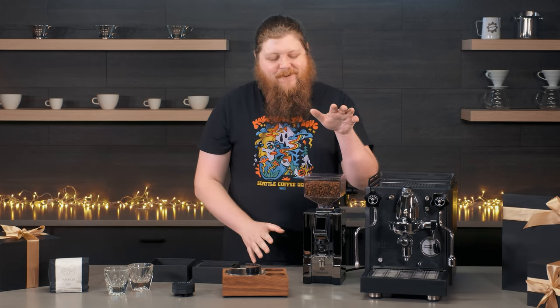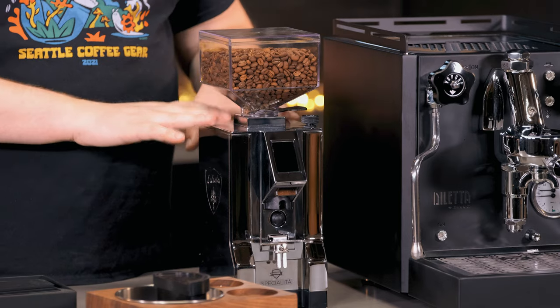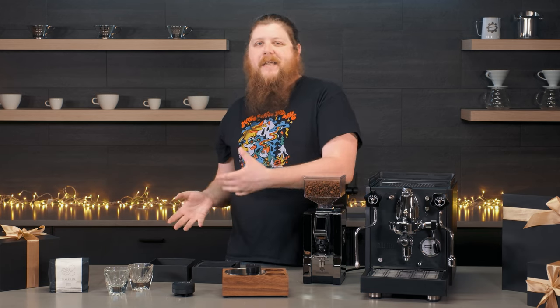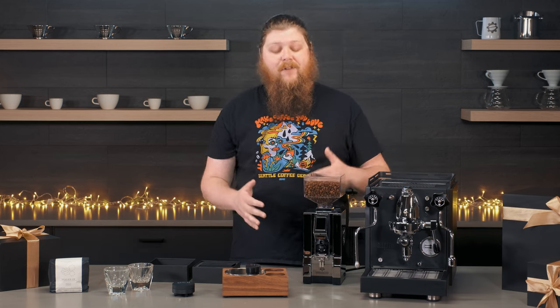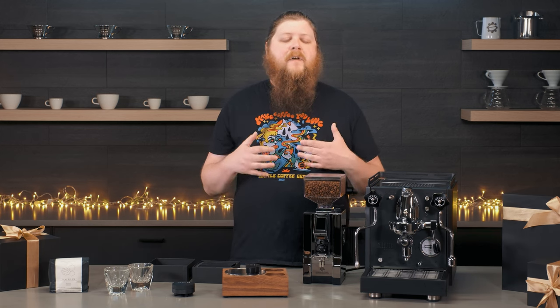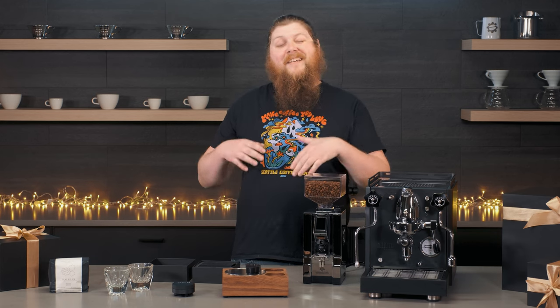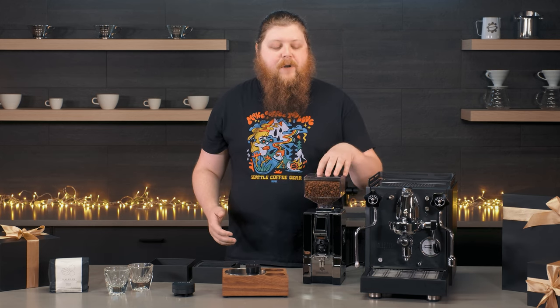So enough of the small stuff — let's talk about some of the bigger items. For a grinder, we've got the Eureka Mignon Specialita. This is going to be a really nice in-between between really big commercial grinders that you maybe don't need for your countertop and more entry-level options. It's going to be a great gift for anybody who is leveling up their espresso bar — maybe a perfect group gift if you go in on it together, because it's going to be everything that you could need out of a home espresso grinder. The Specialita is a really great option for anybody who wants that more premium grinder and experience for their espresso bar.